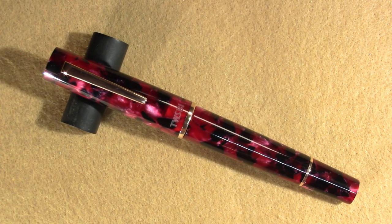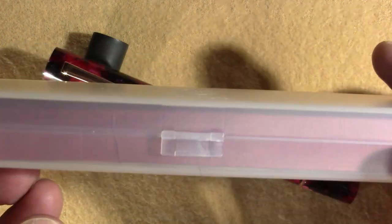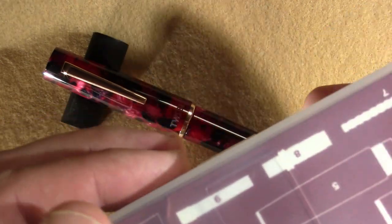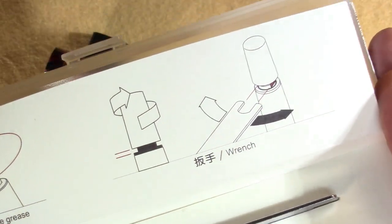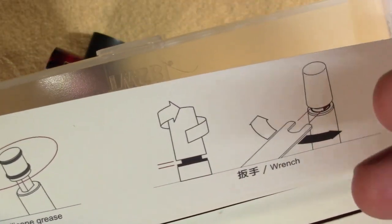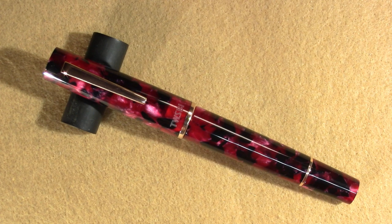This is a TWSBI Draco. It arrived nicely packaged the way TWSBIs do in this plastic doohickey. You open it up, you've got some stuff on the back. Open it up, you've got instructions — here's how you fill it, here's how you take it apart. TWSBI even provides a wrench so you can take it apart, and they provide some silicone grease so you can grease it up.